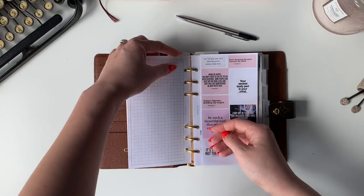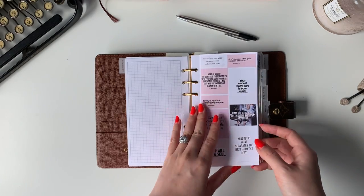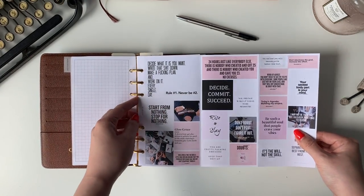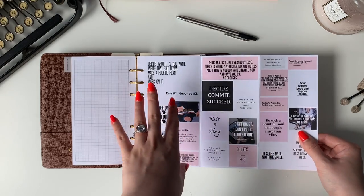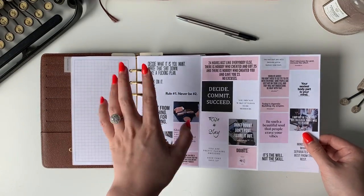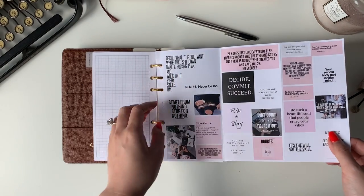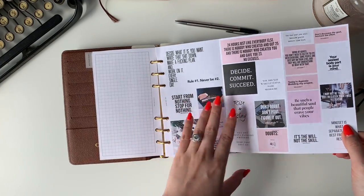Up to this point it was just goals, to-dos, and routines. After that, I made this spread — this is my favorite. It's a fold-out inspiration Pinterest board, basically, with all these quotes. I'm a really visual person so I need to actually see it laid out like this. I have the front page and then the back page, and every morning I just go through this. My favorite is 'Doubts' with the mute sign. I love it.